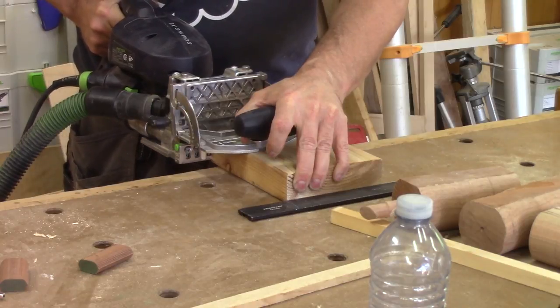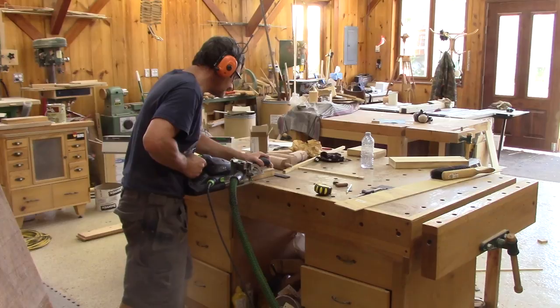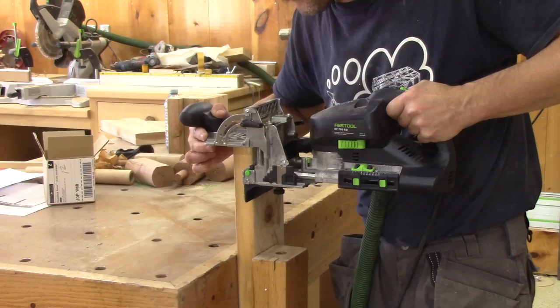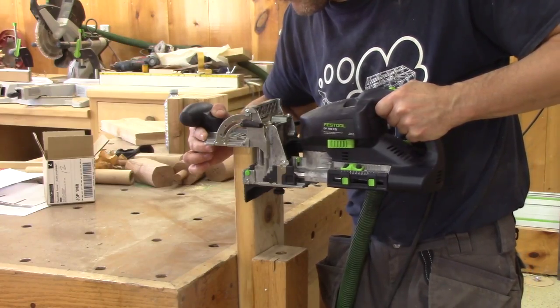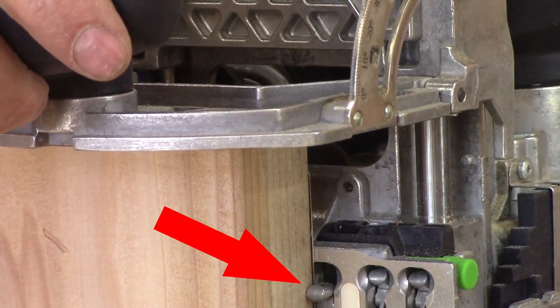OK, the journey won't be too complicated. I will use dominoes. It's fast, easy and no measurement required, thanks to this small stop.